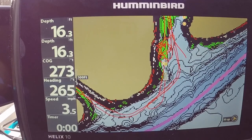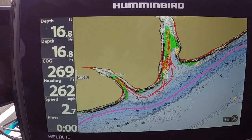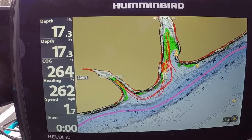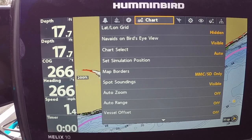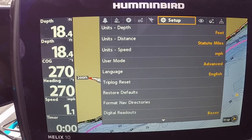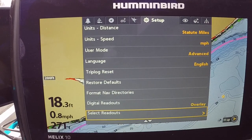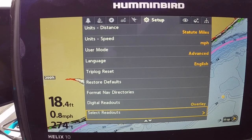I hope that helped you. Very quickly, let's go back in here and turn all this stuff off. Go to Menu > Menu — leave your heading sensor line on. Go to Setup, go down to Digital Readouts, and if you don't want those boxes there, turn them back to Overlay. Once you turn them back to Overlay, your Select Readouts is done.